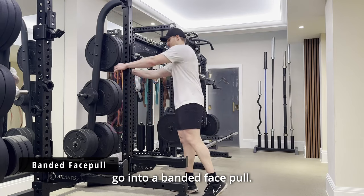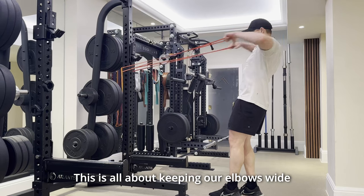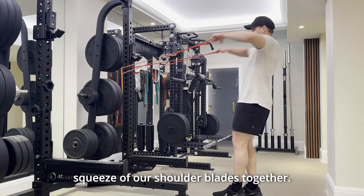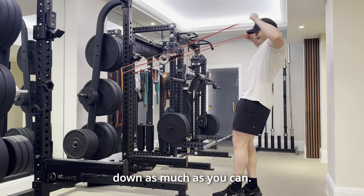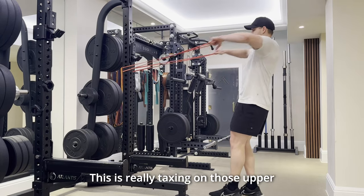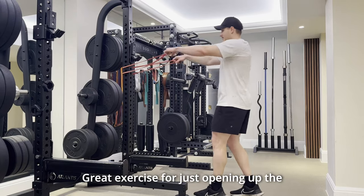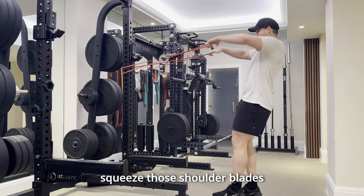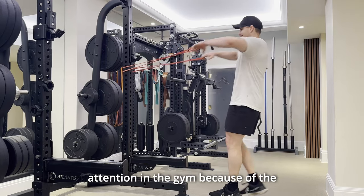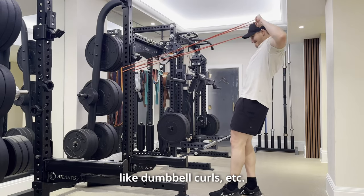We immediately go into our banded face pull — this is what makes this really hard and a great finisher. It's all about keeping our elbows wide and keeping our hands coming back towards our head, getting a nice big squeeze of our shoulder blades together and trying to slow this down as much as you can. I've just got a red band there. This is really taxing on those upper traps and those rhomboids between the shoulders — great for opening up the chest and working those pull muscles that often don't get attention due to the bias towards push exercises and things like dumbbell curls.